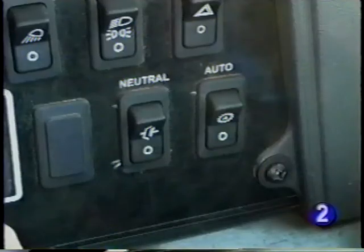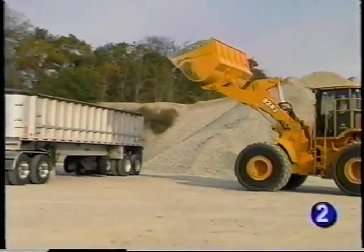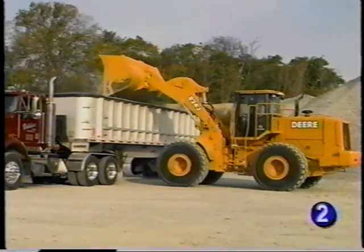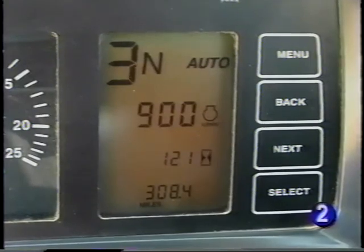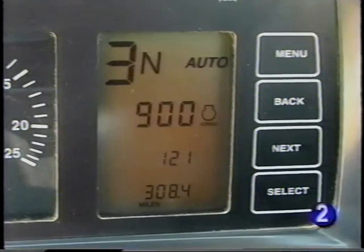Also on the right console is the neutral switch for the left and right brake pedal. Turning the clutch cutoff switch on allows the transmission to shift to neutral whenever either brake pedal is applied, allowing the operator to maintain high engine speed for adequate hydraulic flow without fighting forward motion with the brakes. Also on the right console is the automatic shifting control. With the auto on, the transmission will automatically shift up to and down from the highest gear set on the gear selector.